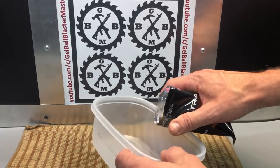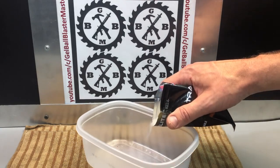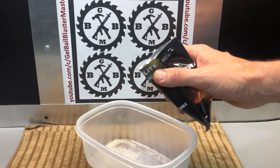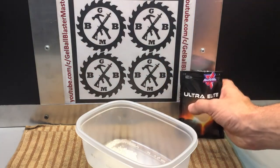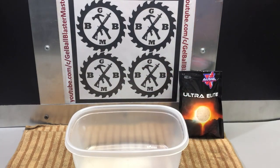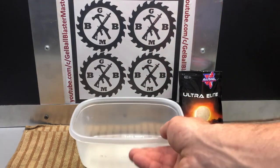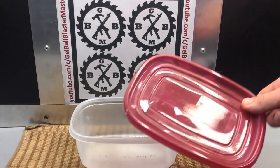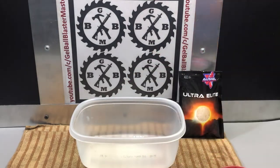So anyway, I want to just pour some in here. The important thing with the gel balls and gel beads when you're soaking them is that they need plenty of time, plenty of room to grow, and plenty of water. I use these type of little containers — they're reusable and they have lids, so I can put the lid on them. Because once you soak them, they'll last for about two weeks if you keep them in an airtight container before they start to degrade.